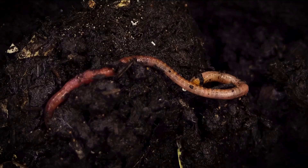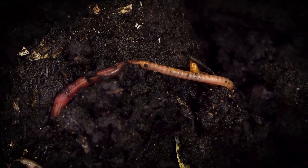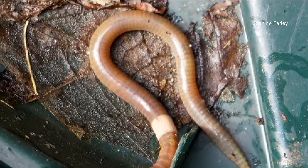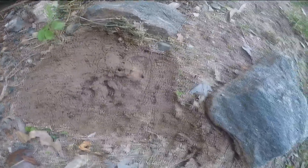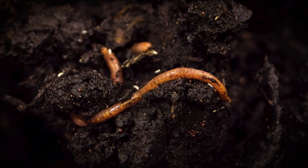Cody Alcorn explains we have earthworms called Asian jumping worms. You never think of an earthworm as jumping, but these are very twisty and very active and they will actually jump without legs. Veterinary entomologist Dr. Nancy Hinkle says the Asian jumping worm is bad for Georgia and they're really good at reproducing. They will increase their populations and eat all the food, so there's none left for our native earthworms.